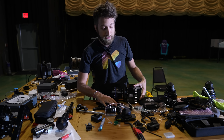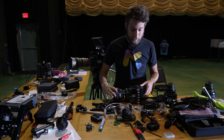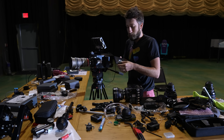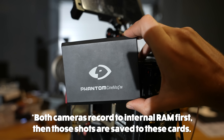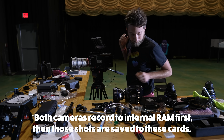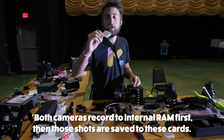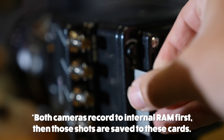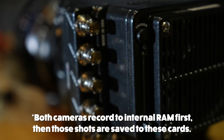It's the same exact sensor, the same frame rates, the same resolutions. The main difference is the big one records to Cinemags, which is extremely fast proprietary flash storage, whereas the VO records to just consumer-grade C-Fast cards, which are much cheaper but much slower to write data to.